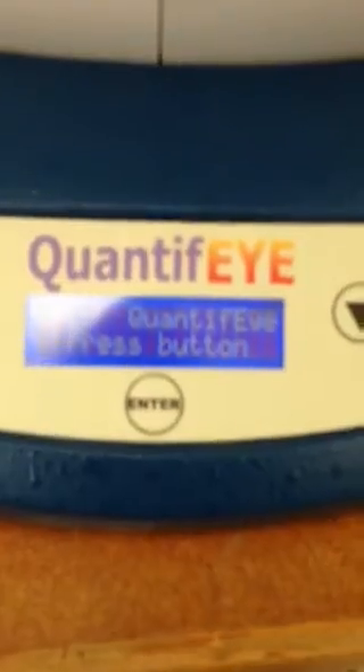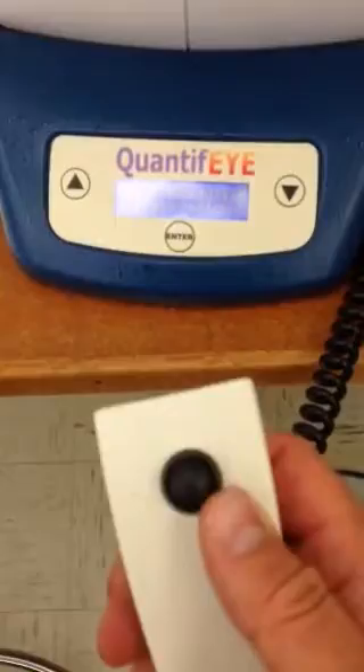First, you want to turn the instrument on using the switch on the back, and you will see here that it says press the button to demonstrate — and they mean the test button for the patient.